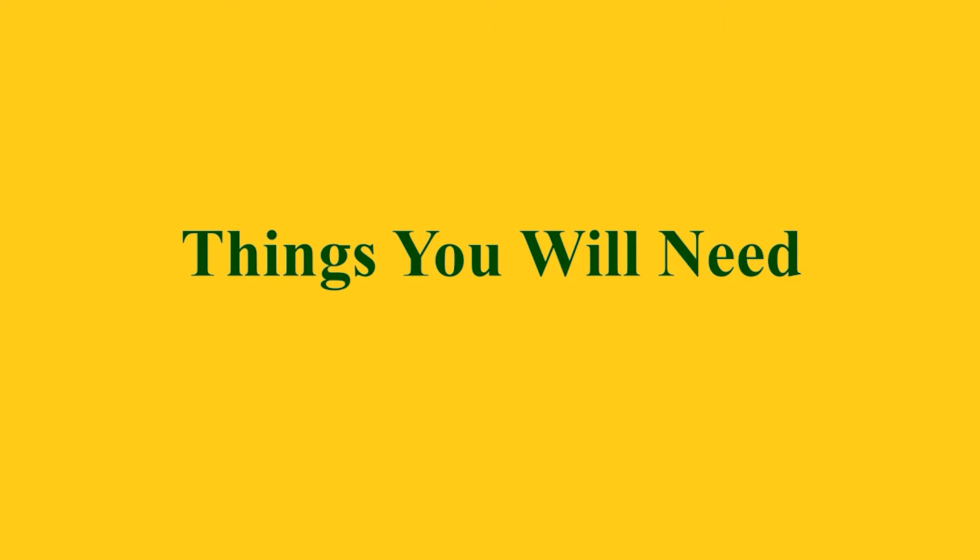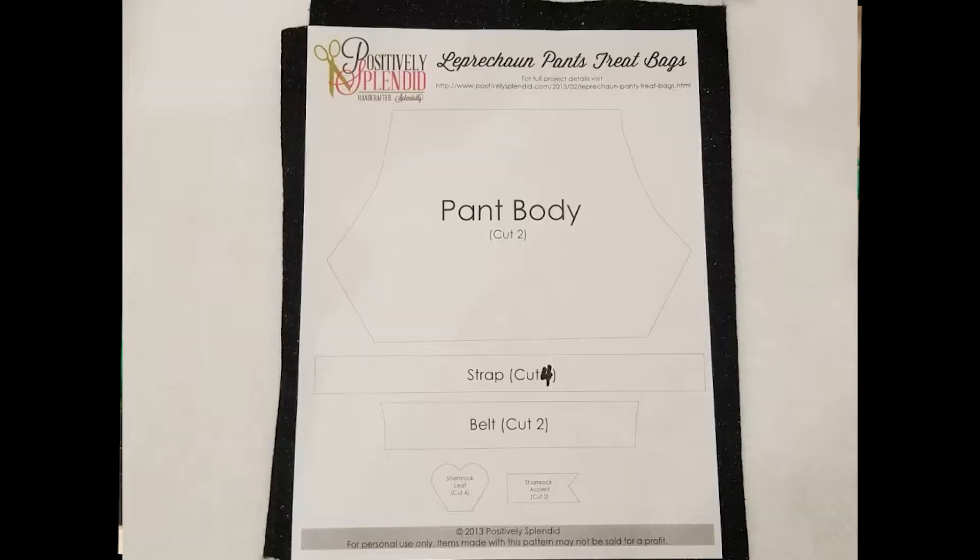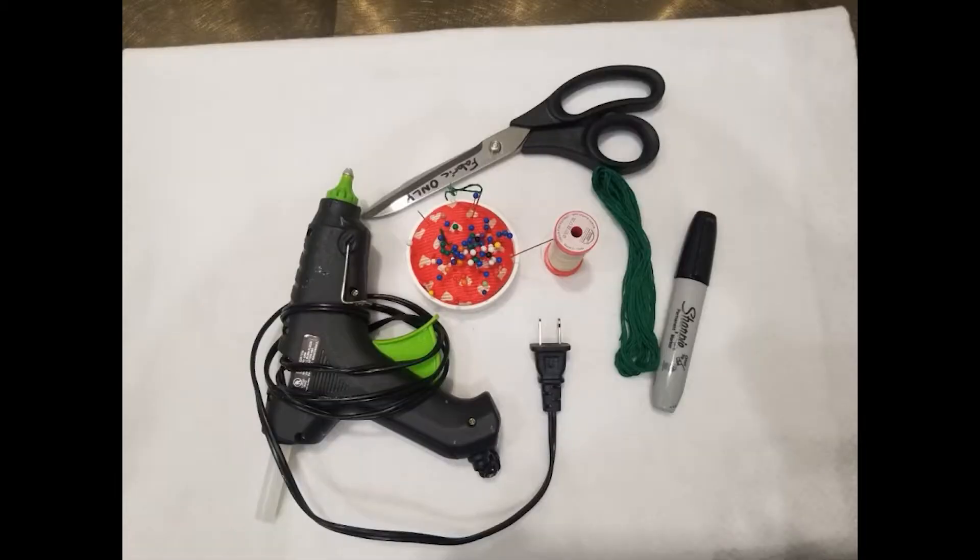Here are the things you're going to need to complete this project. You're going to need felt: a piece of black felt, some medium or dark green felt, and a lighter green felt. You'll also need the pattern from PositivelySplendid.com, plus scissors, pins and needles, sewing thread, embroidery floss, a marker, and a hot glue gun.